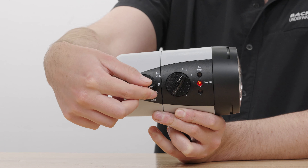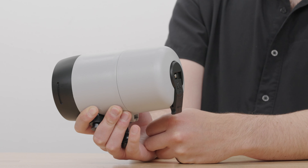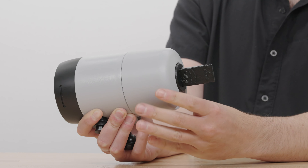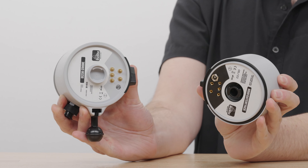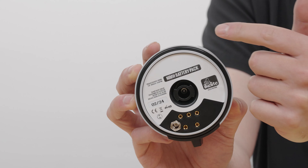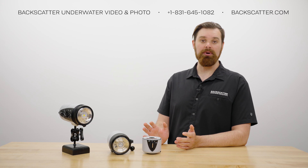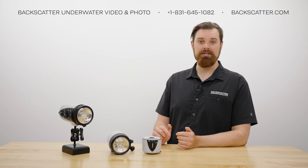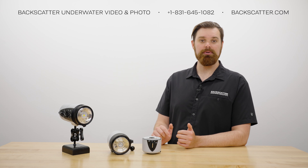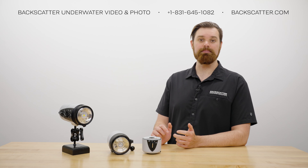To remove the battery pack, first make sure the strobe is set to off. Then slide the toggle lock downward to unlock and flip it upward. Next, rotate the toggle 90 degrees counterclockwise and then separate the battery from the body. On the inside face of the battery pack you will find the charging port as well as the sealing O-ring. IkeLite does not recommend removing or greasing the battery O-ring since it's a face seal and doesn't require any grease, which is also why IkeLite does not include any O-ring grease in the box.